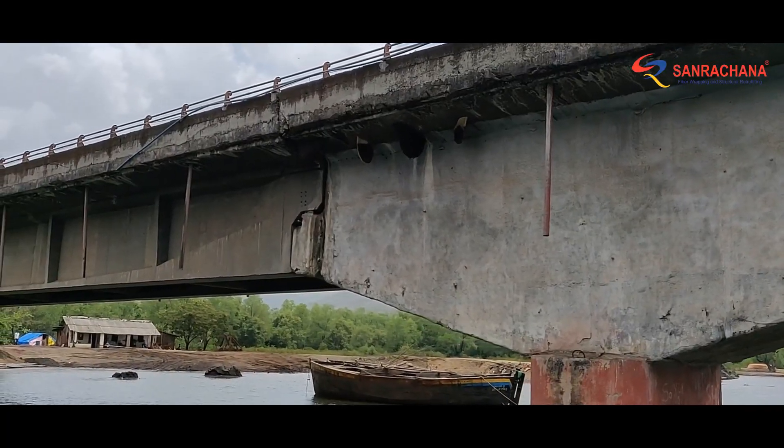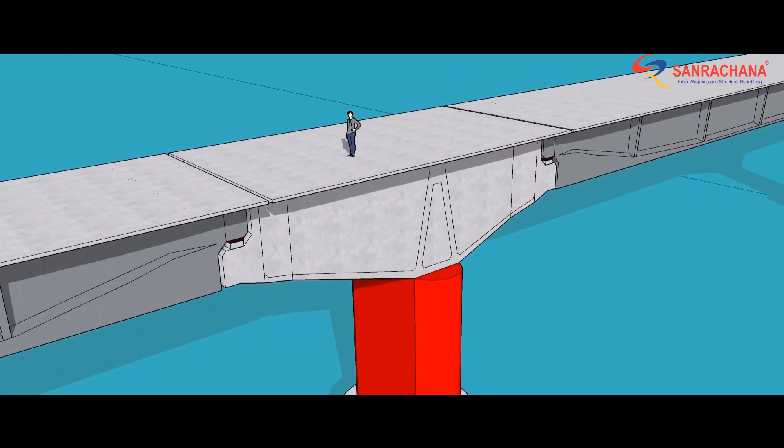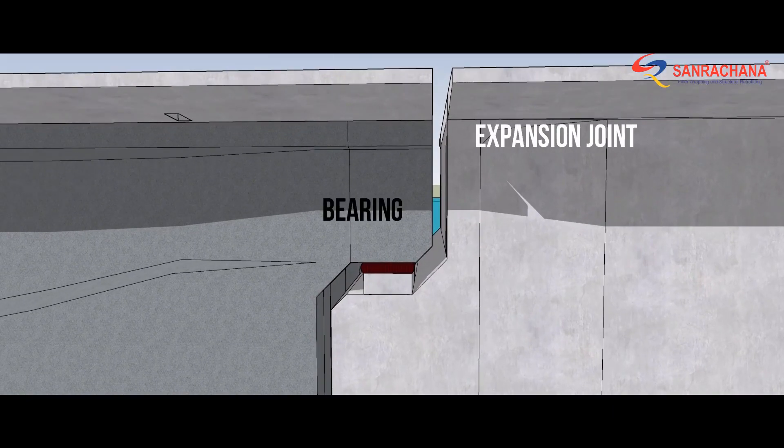Simply put, the filling of the expansion joints badly affected its primary purpose of permitting thermal expansions as well. The safety of the bridge was jeopardized by two elements that barely cost 1% of the entire construction cost — the bearings and expansion joints.